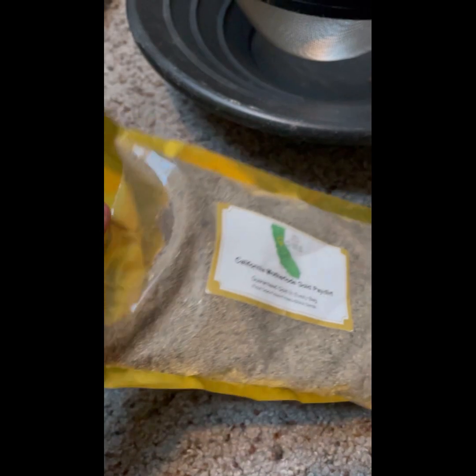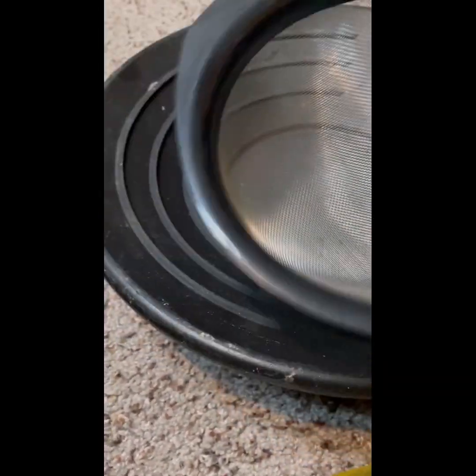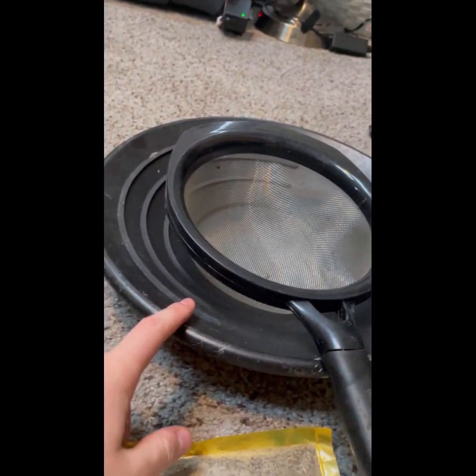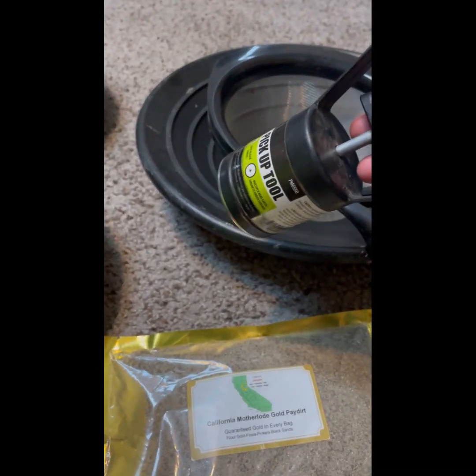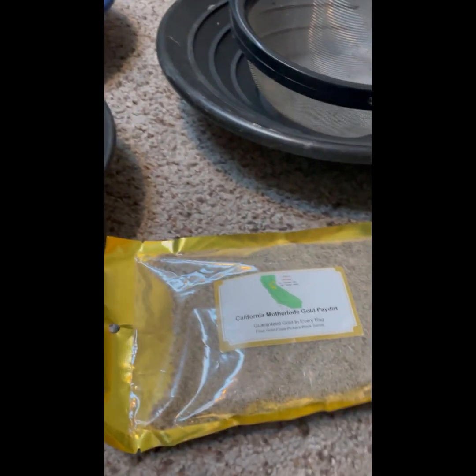So I'm going to go ahead and take the bag open. I just have this mesh normal kitchen strainer and I'm going to classify that. So I have a minus kitchen strainer and a plus kitchen strainer, and then from both of those I'm going to take this magnet and put the magnetics aside so it's easier to pan.